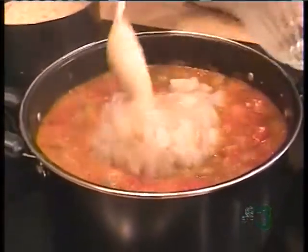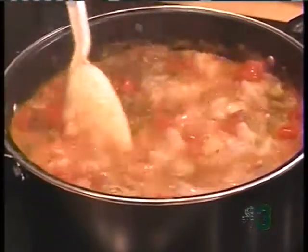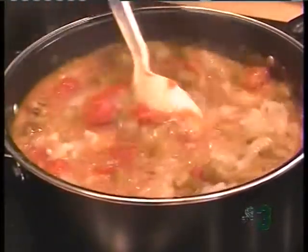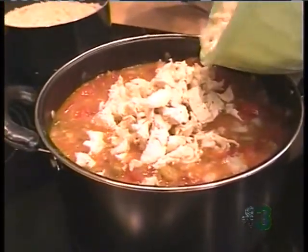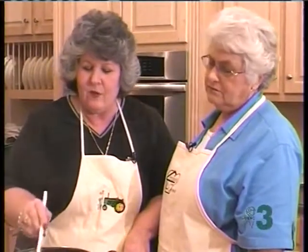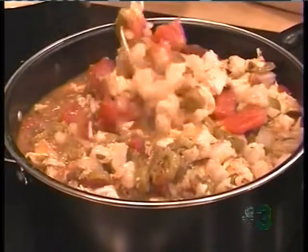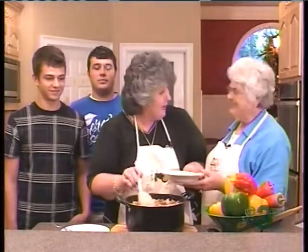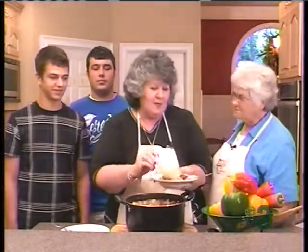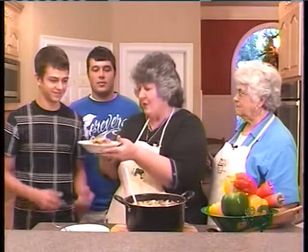Now we have got our gumbo almost done and we are going to add our shrimp. This has been deveined, and it is about a pound and a half or two pounds of shrimp. Then we are going to add a whole chicken that is precooked. This gumbo is smelling great. I think it is about time to serve it up. Now Mama Lucy, we could feel guilty about leaving the boys behind, but we are not going to. We are going to feed them a little bit of gumbo before we leave. We are going to kiss them goodbye and we are going to Alaska. Y'all are on your own until we get back — y'all will have to find you another cook.